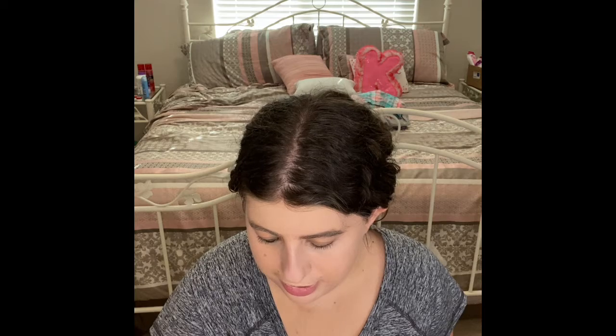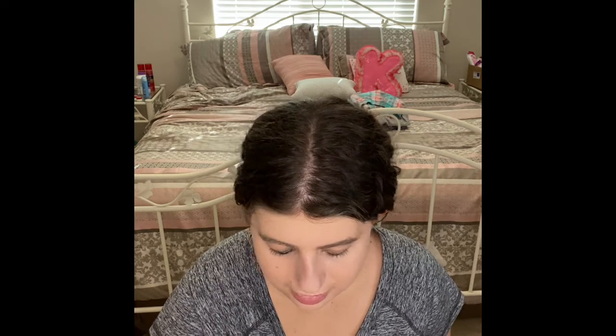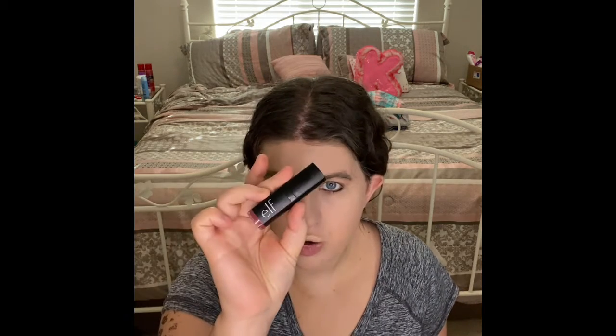Okay, so the lipstick I'm actually using is my Elf lipstick in Ray Sheen Rose.